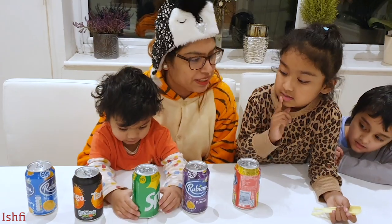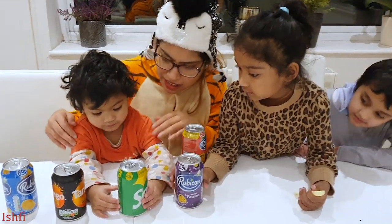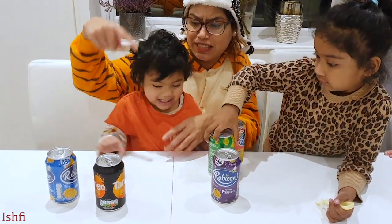Which one is pink? Can you tell me? Ishpi, green! Radia, Rufi, which one is green? Radia wins now!